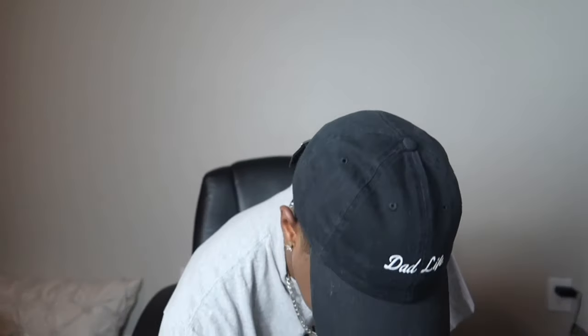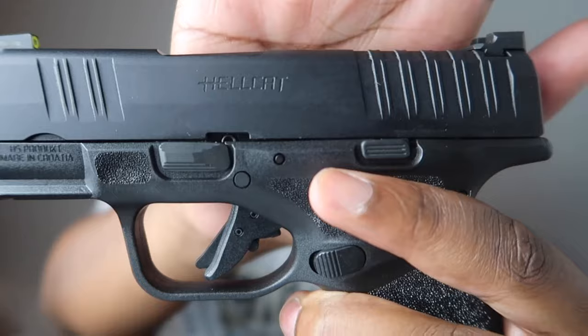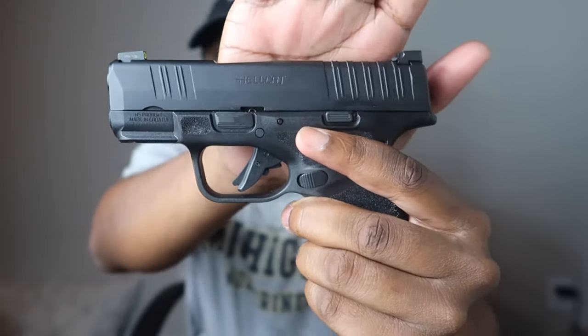Today instead of a reaction video I got more of a review video for y'all — a little bit different. We're gonna be reviewing my Hellcat today — not the car, but the Hellcat pistol right here. The Hellcat nine millimeter pistol. That's what we're gonna review today.